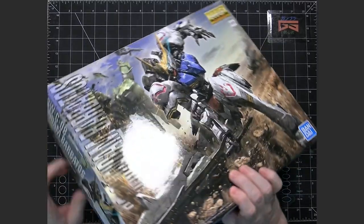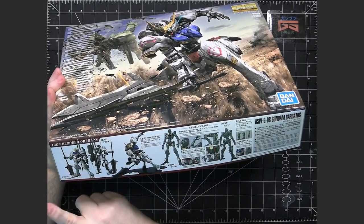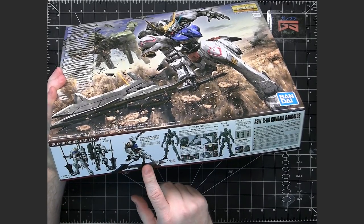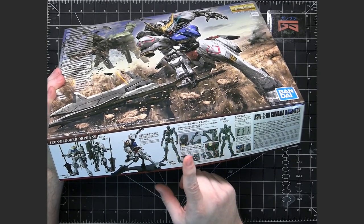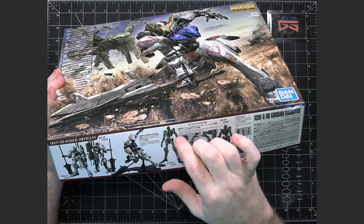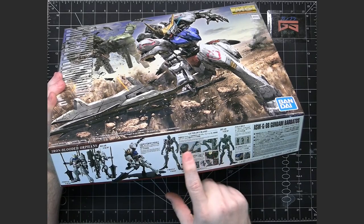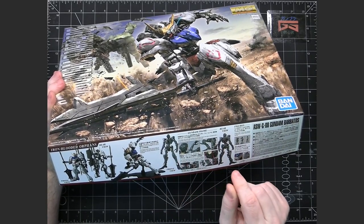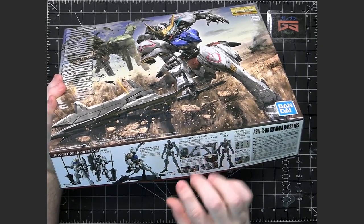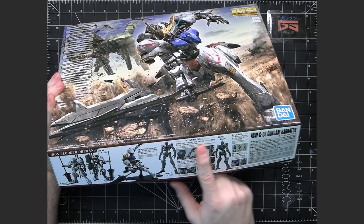This being a Master Grade, there is no numbering system, so there's no sequence to keep track of. On the side, they have photos showing the front and back, with it on a stand which is sold separately. One thing with the Full Mechanics is they have a true inner frame that's built first, and then the armor goes on the inner frame. The inner frame handles the articulation for the most part and has good detail with pistons.